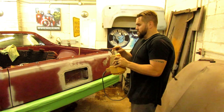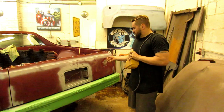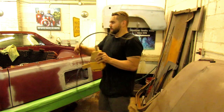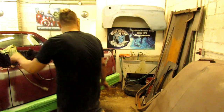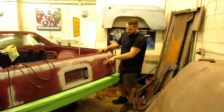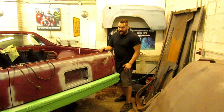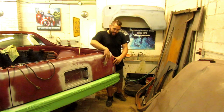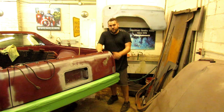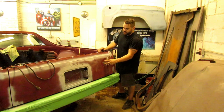A stud gun welds little rods to metal, and then it comes with a puller and you can pull them out. For example, this is a huge dent. I think they ran into a tree or something, because you can see where the mark was, or maybe it got hit with a bat. There's no way to get to this dent on the backside — it's about this big — so the only way to get it to come out is to pull it.